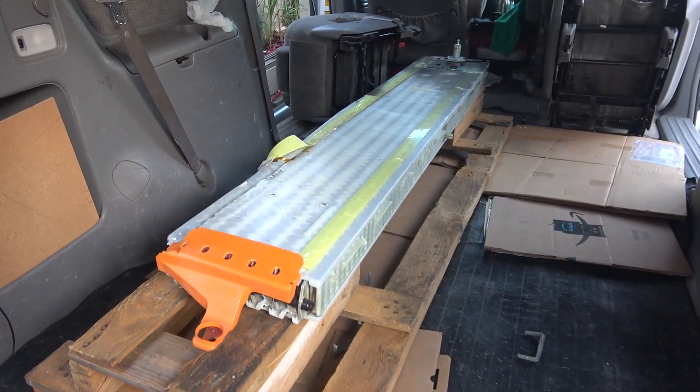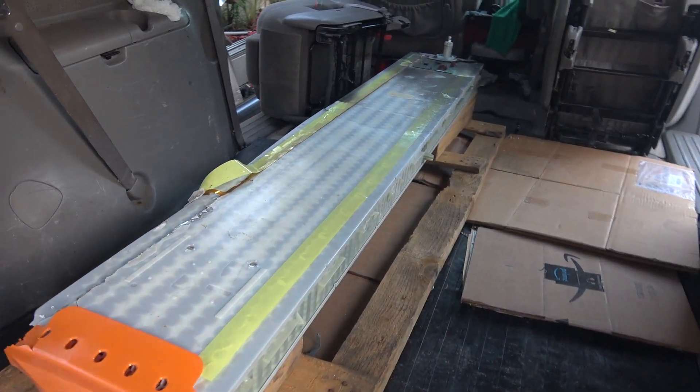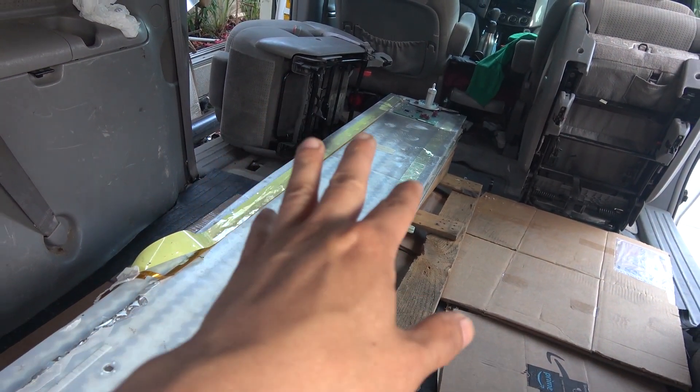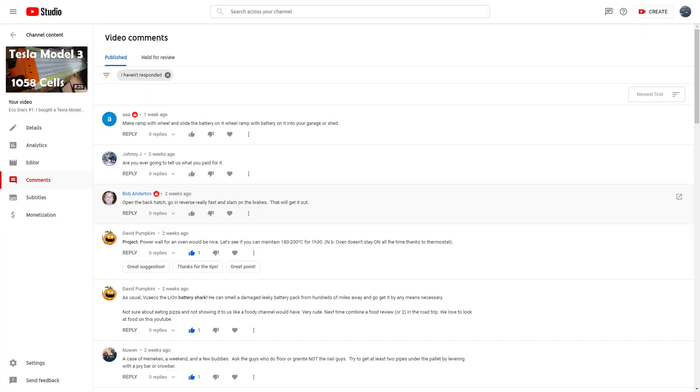Previously I bought a Tesla Model 3 battery pack and transported it on my van. This battery weighs over 200 pounds. I got a lot of suggestions from the video with you guys trying to help me get it out of my van, and I want to thank you all for your suggestions.